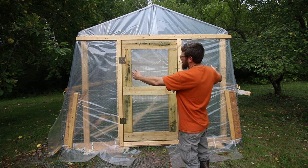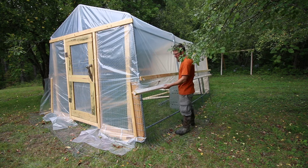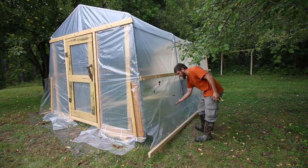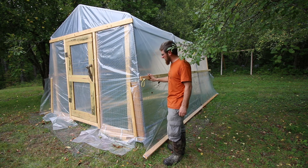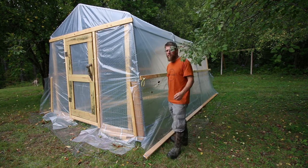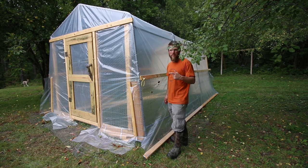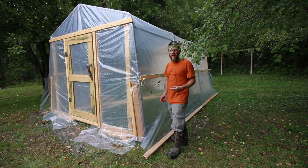There are 2x4s framing in the front of the greenhouse. You can roll the sides of the greenhouse up for ventilation, with the plastic sandwiched between two pieces of strapping — same for the bottom. Part 2 of the video shows how we put the greenhouse plastic on and did the roll-up sides. I'll link that right here.